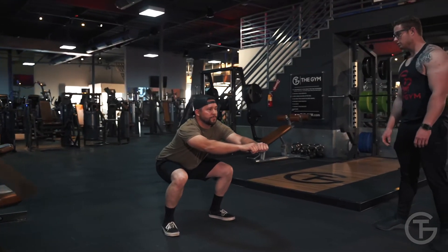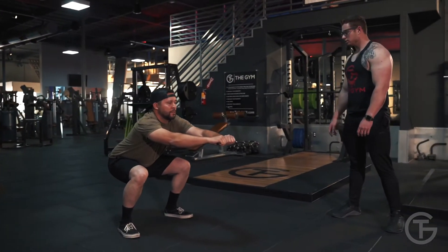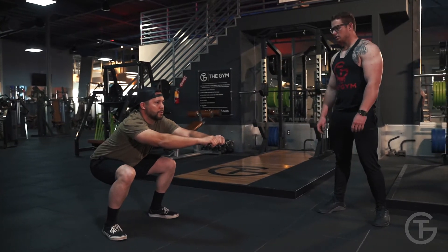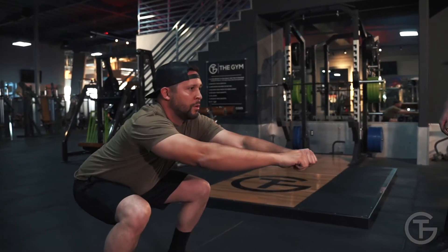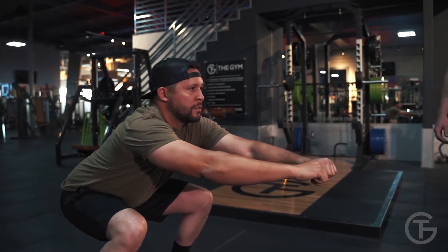15, 14, 13. Make sure you breathe. 11, 10, 9, 8, 7, 6, 5, 4, 3, 2, and one.